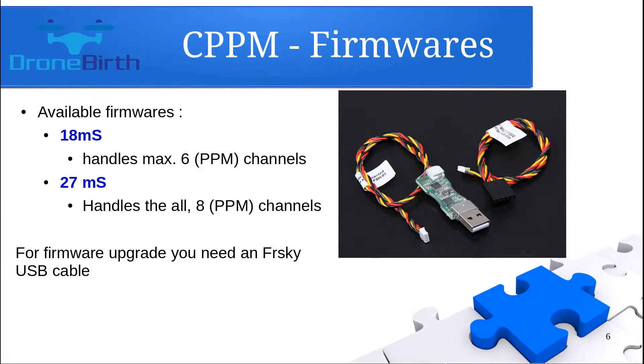One important thing to highlight: there are two official firmware versions available for this receiver — the 18 millisecond and the 27 millisecond version. Most probably your receiver is delivered with the 18 millisecond firmware, which can basically handle six PPM channels, so don't use more channels in that case.